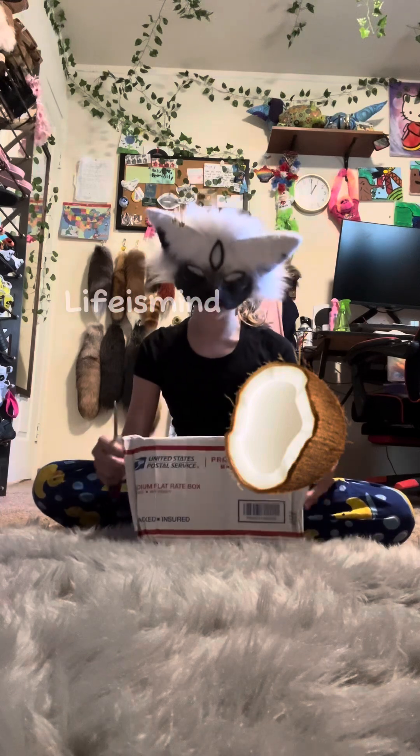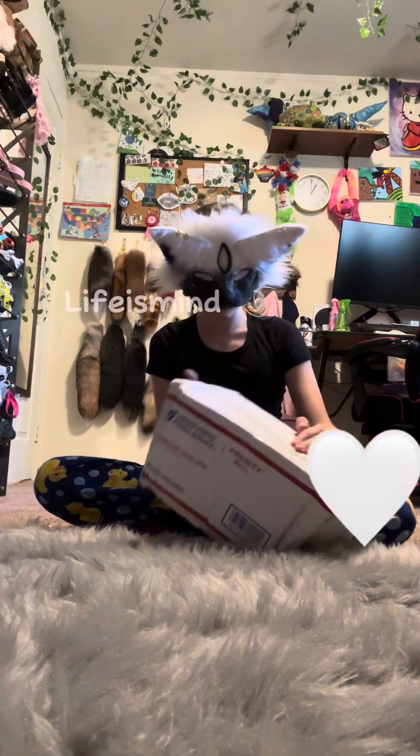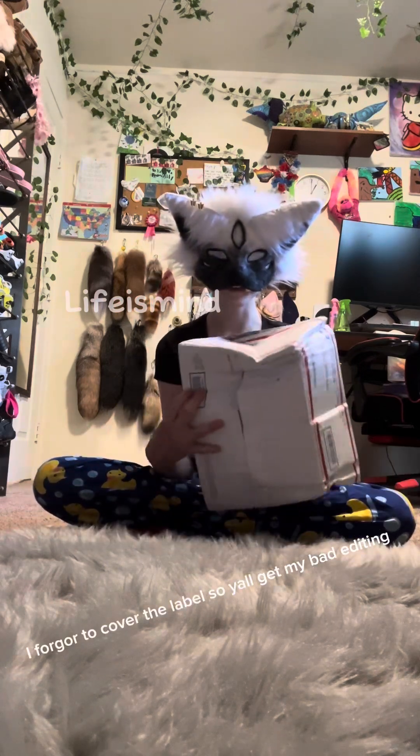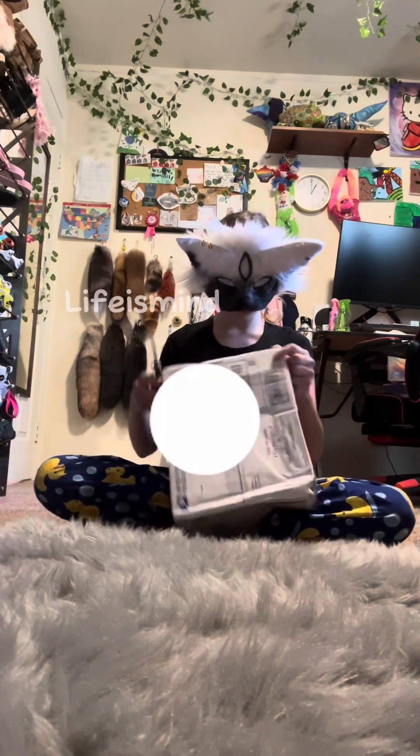Hey guys, so today I finally got my mask that I ordered and I'm so excited to unbox it with you guys today, so let's go! It's a little dented, just a little bit.